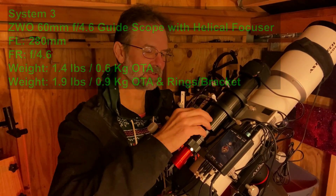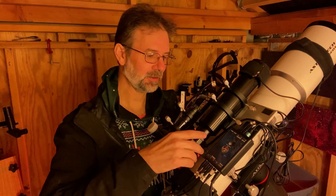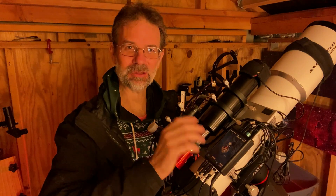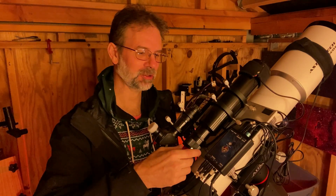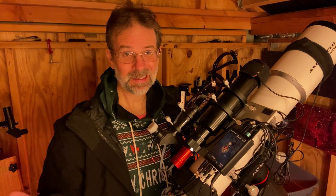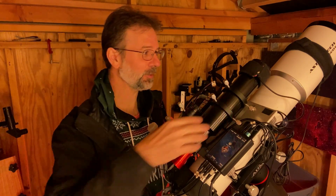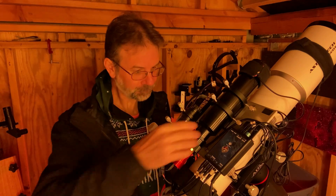Here outside in my shed is my third guide scope: the ZWO 60mm aperture, 280mm focal length guide scope. It has a helical focuser, but it's not a great one — when you rotate it to focus, it rotates the whole image. The optics are okay and I do get nice tight round stars when focused, but I'm not sure I'd recommend it. I think it may have been discontinued. I use it with my 844mm focal length AT 115 refractor.